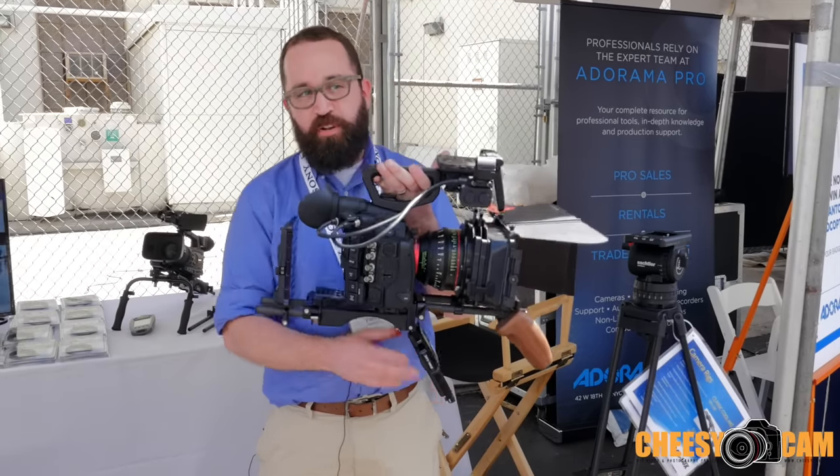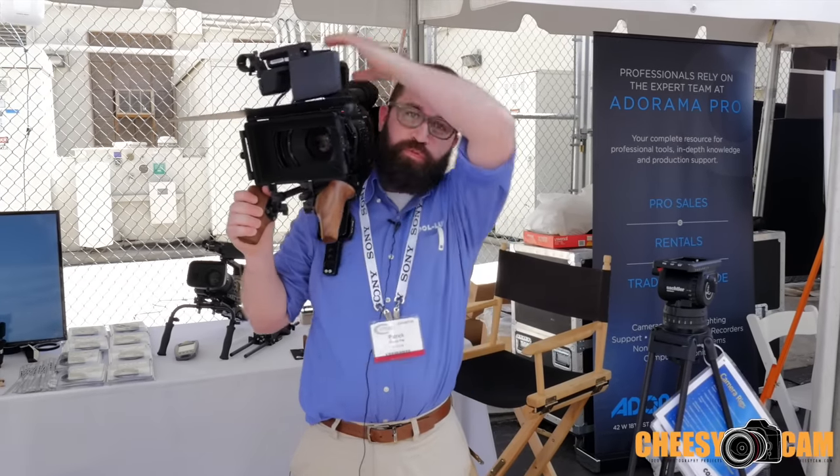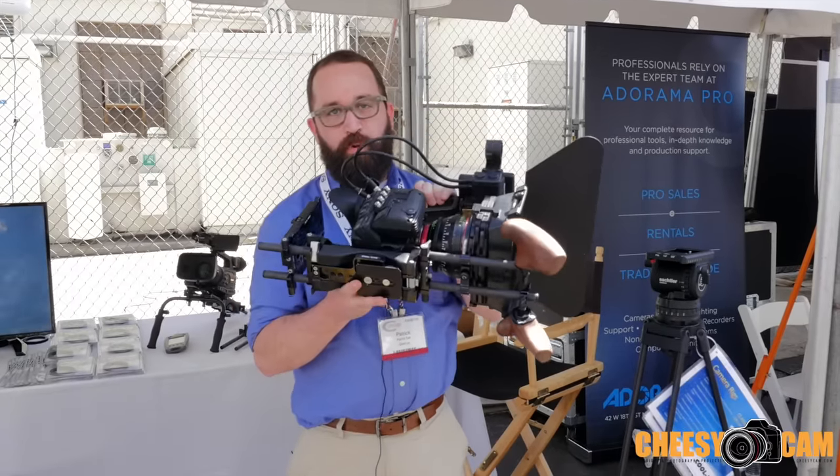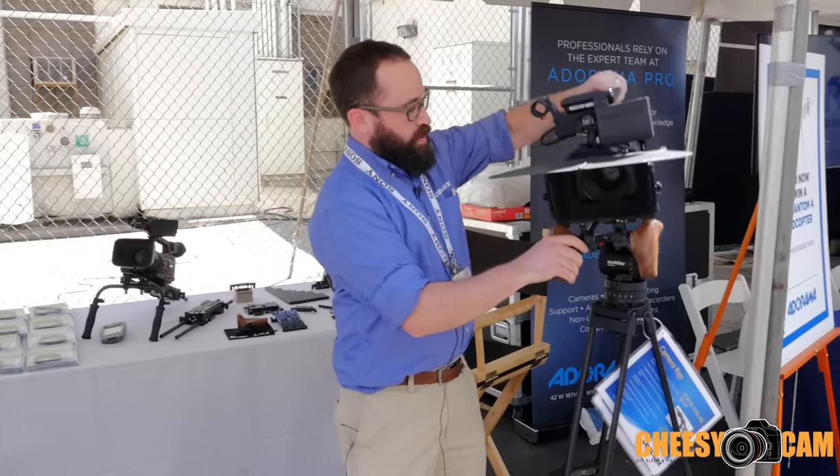The way it works is it flips out to let you go to shoulder and it gets totally balanced that way, and then you can also flip the plate back up, mount your tripod wedge plate on the bottom here, and then it goes straight to the tripod and locks in place.